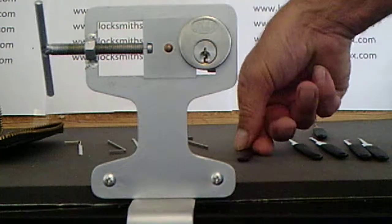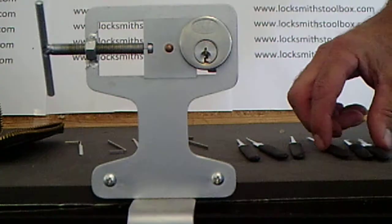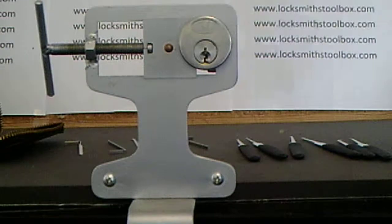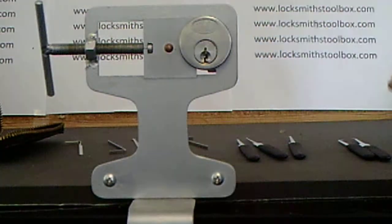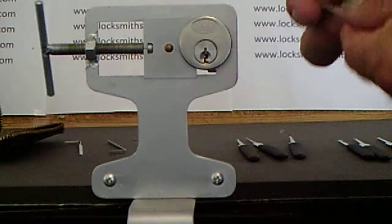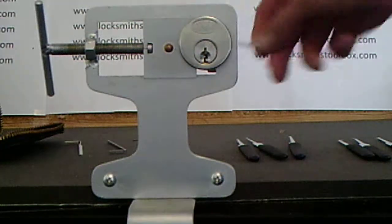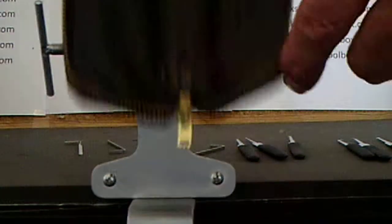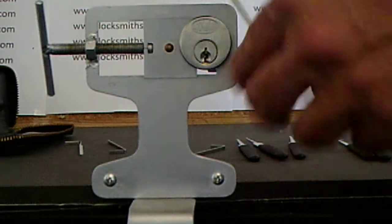Also comes with nine picks with thermal grip soft handles, four tension wrenches, and a strong leather case — for under $50 delivered in Australia. And a spare multi-purpose pick.